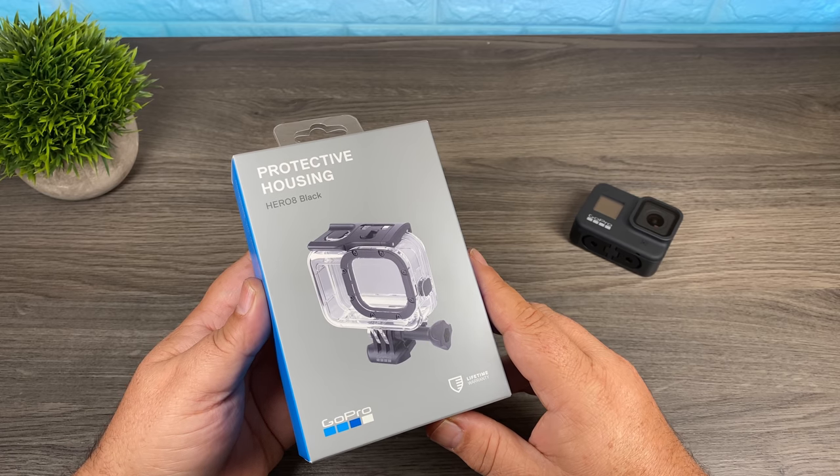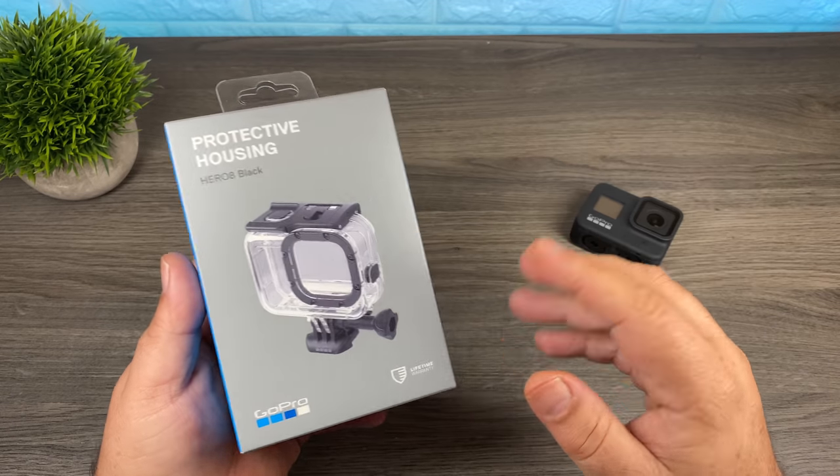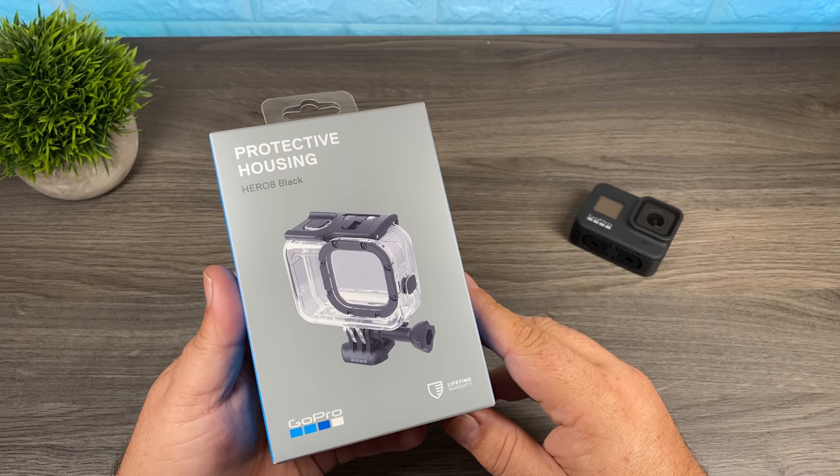G'day folks, in today's video we're going to be taking a look at GoPro's protective housing for the Hero 8 Black. What is it for and do you need one? Let's just jump right in and take a look.